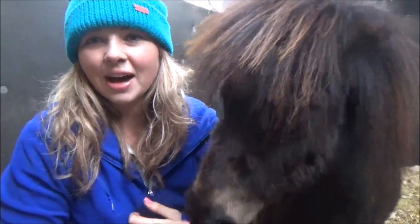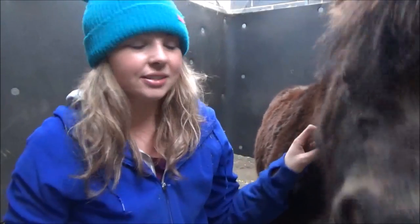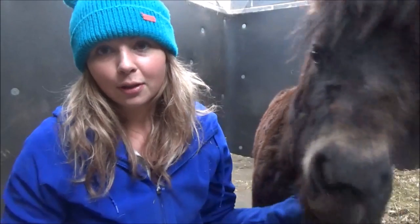Hi everyone and welcome back to our YouTube channel. Today we're going to be filming a video on how to get your ponies from the woolly mammoth stage, like Alfie right now, to the sleek show pony. At the moment Alfie's molting like mad which is absolutely horrendous for me as I'm actually allergic to horse hair, which isn't ideal especially when you've got 13 pets.